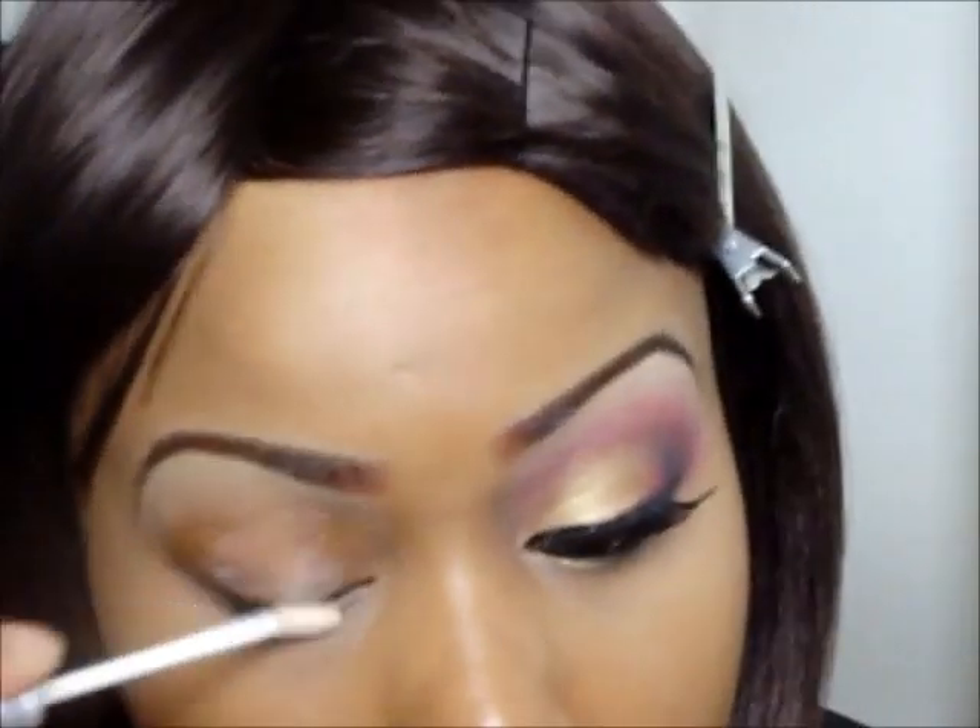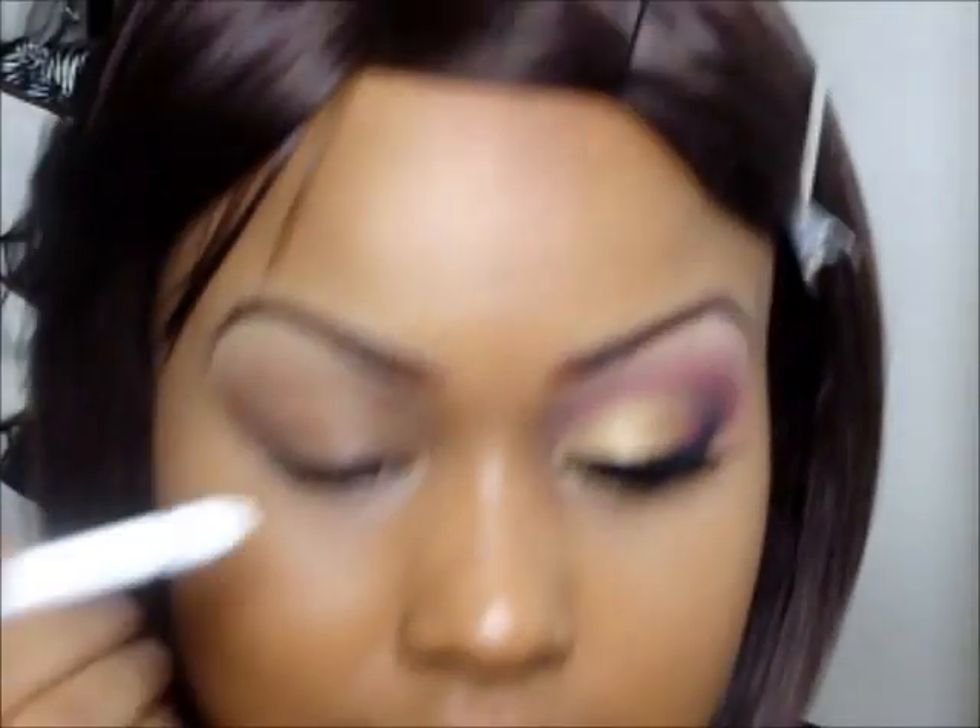I already have my foundation and eyebrows done, so let's start by priming our eye with the Urban Decay Primer Potion. Next, with a NYX jumbo pencil, I'm using that as a base.